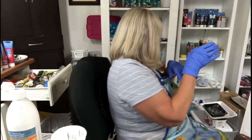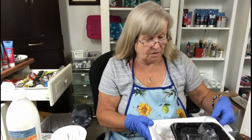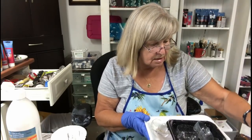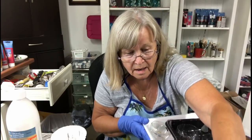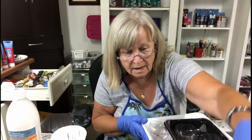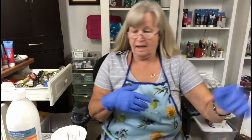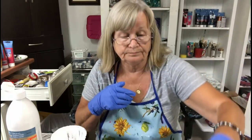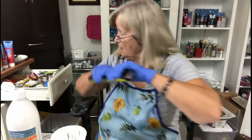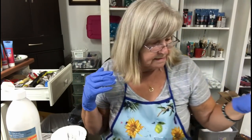I just have to find the bottle that I used last time. I have a few here but you've got to make sure it's nice and level. That one looks pretty good. I have leveled my canvas with my little level.